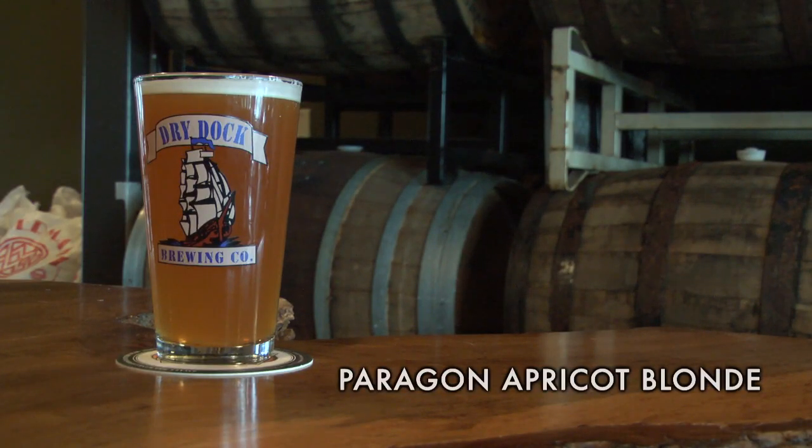The second beer we have in the Pro Series kit is the Apricot Blonde. It's one we've been making since we first opened and in fact it started out as a homebrew recipe.